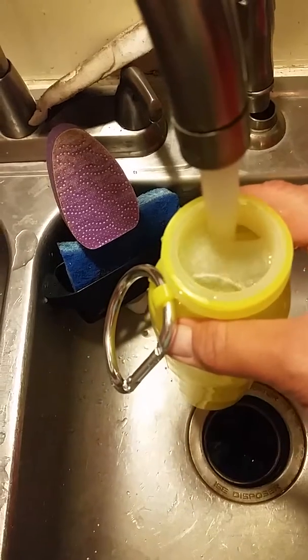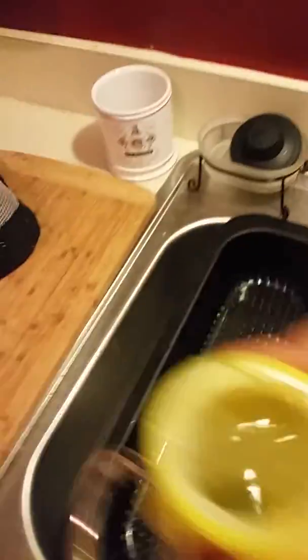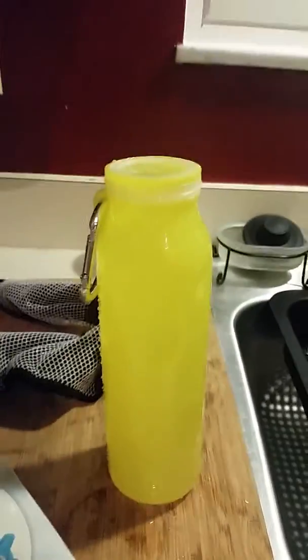I just wanted to show you after I fill this up. As you can see, it is a water bottle. It will stand up. It's perfect to go on the road.